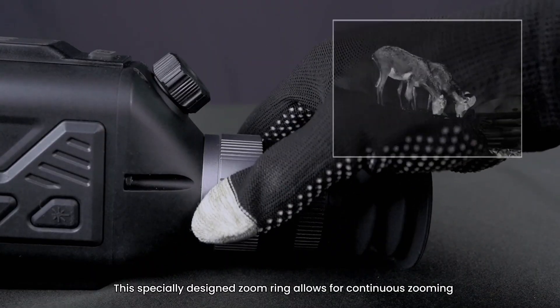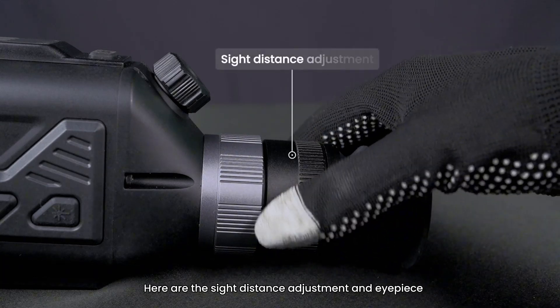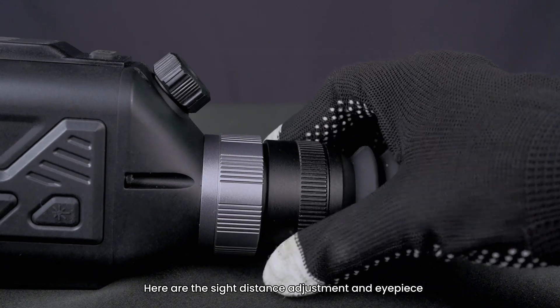This specially designed zoom ring allows for continuous zooming. Here are the sight distance adjustment and eyepiece.